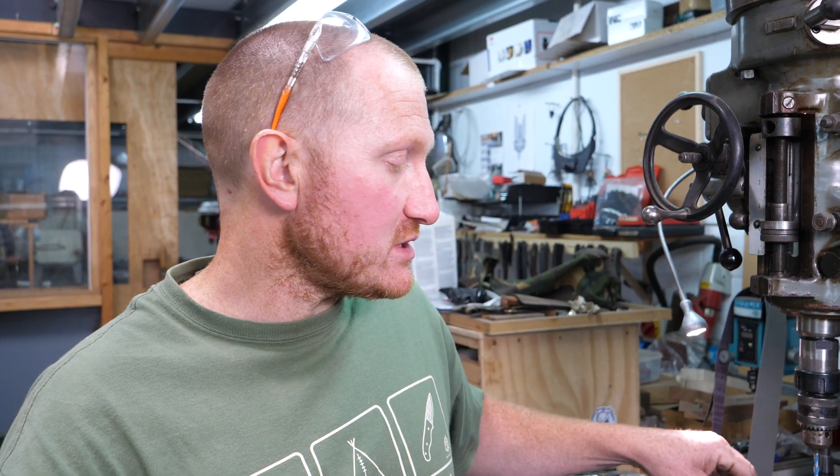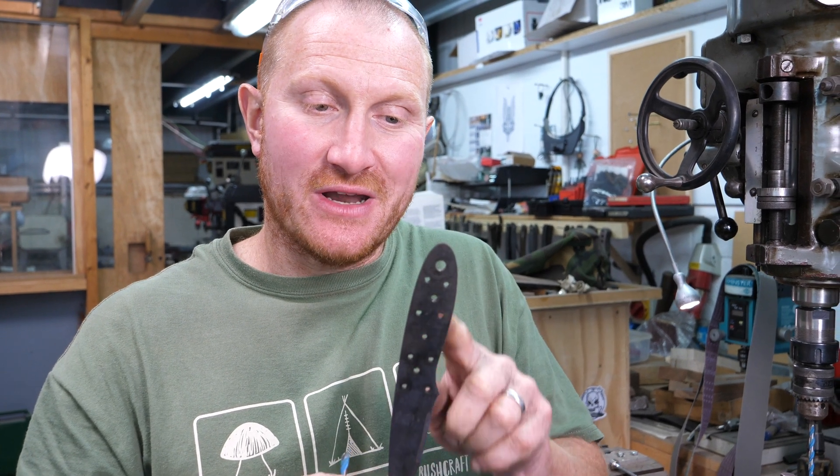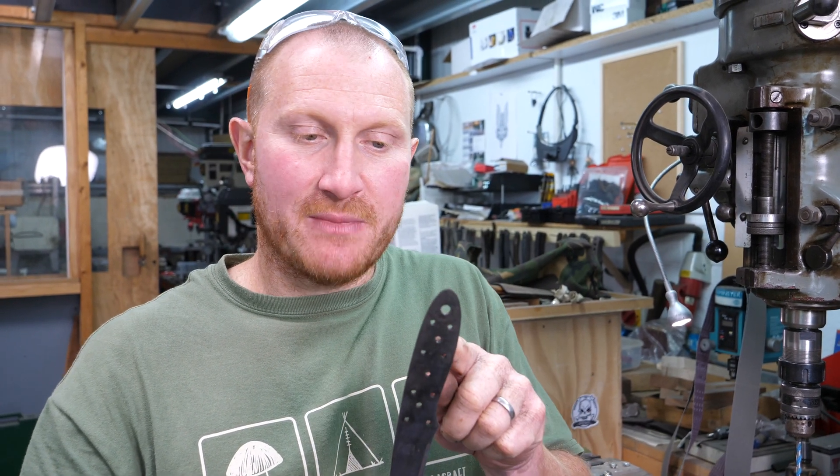Hi, Ben here and welcome back to the workshop. I'm going to show you a very simple technique for when you've made the error of drilling the wrong size hole in your knife blade or piece of tool steel before heat treatment — you've suddenly realised that you've made your holes too small. Obviously if you try and use a normal drill bit to make that hole bigger, you're just going to break that drill bit.